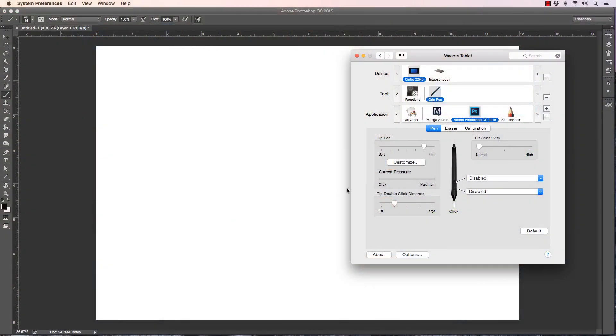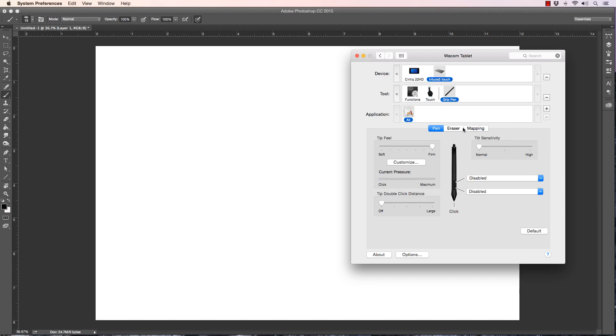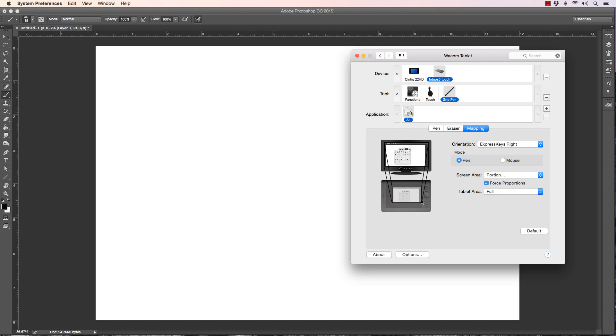The tablets themselves can have their own settings, the programs can have their own settings, and then you also calibrate your setup. If you go to the Intuos Touch and go to Mapping, you have to make sure it's mapped properly. I'm using force proportions, so I'm not using the whole tablet area — you can actually see where it's worn down where I use it most. If it's not mapped to the screen in a force-proportions scale, you're not going to get the lines or the control you're after.